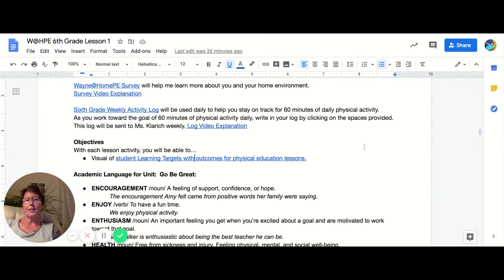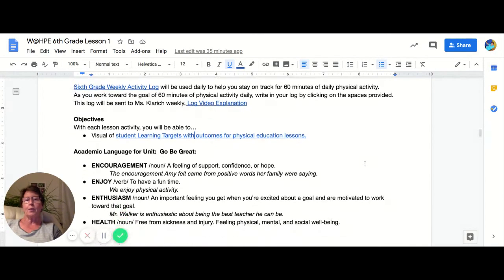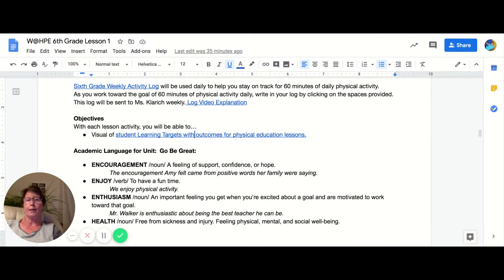Hello boys and girls, Ms. Clarech here. I want to talk to you about how the lessons are going to be organized.